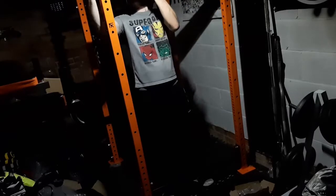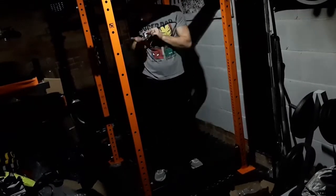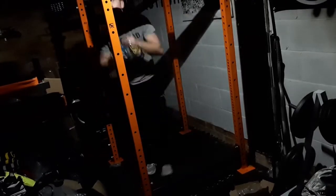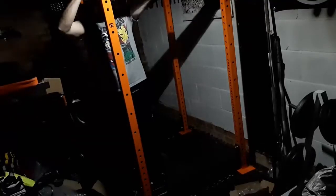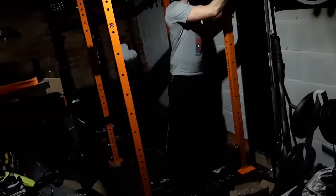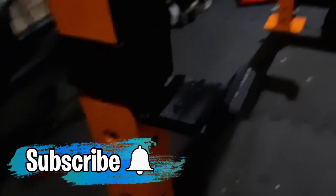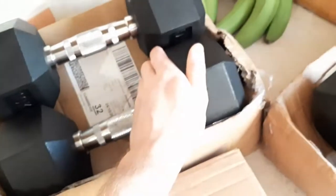The build is basically complete — finished. The cage is done and this is what it looks like. Now here are the details: these are the J hooks and I'll go into a bit more detail with the UHMW protection. I bought extra ones preset for squat and bench press positions.